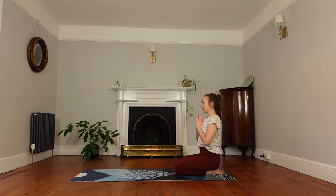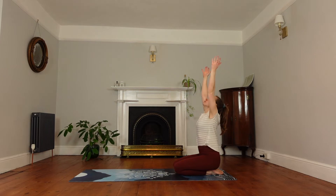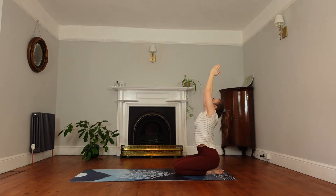We'll close the eyes. Inhale the arms up. Bring your hands together and we're just going to push the hips forwards and push the arms back slightly, opening the chest. And then come back.